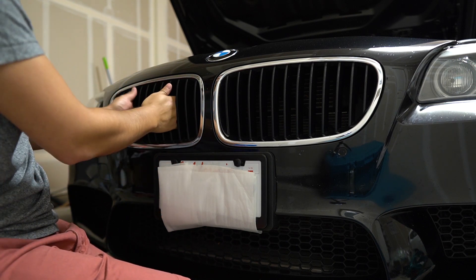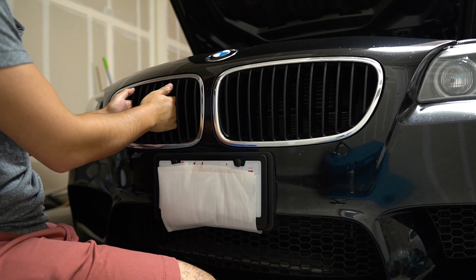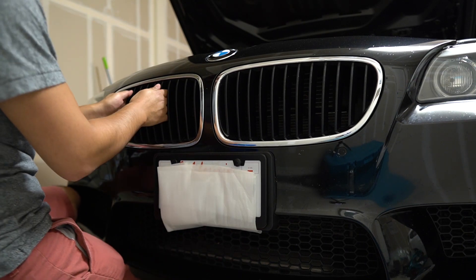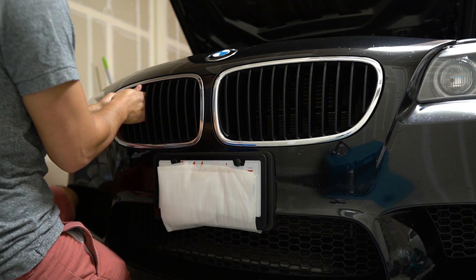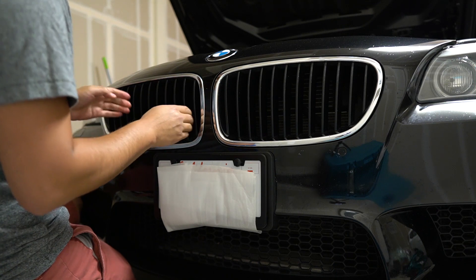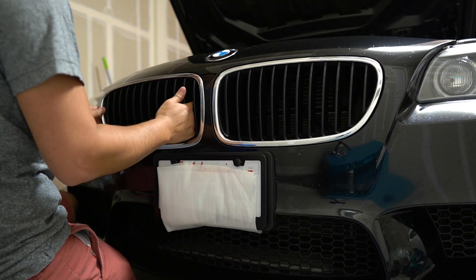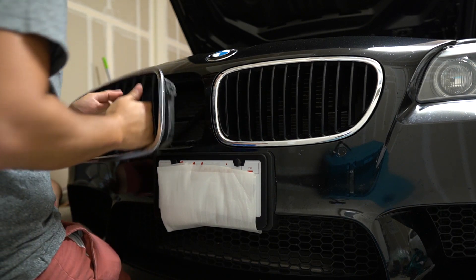What I discovered is it's not very easy to pull it straight out. A lot of other people may have had success with it because their grills have been removed before and they were already loose. What you need to do is focus on the corners first and then it will just naturally come out one side at a time.